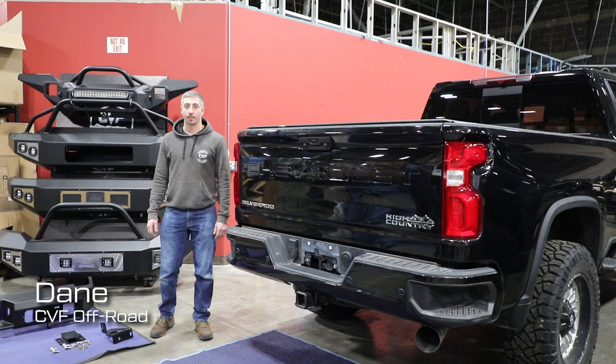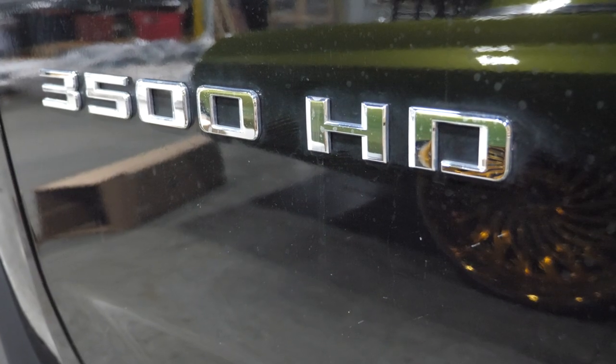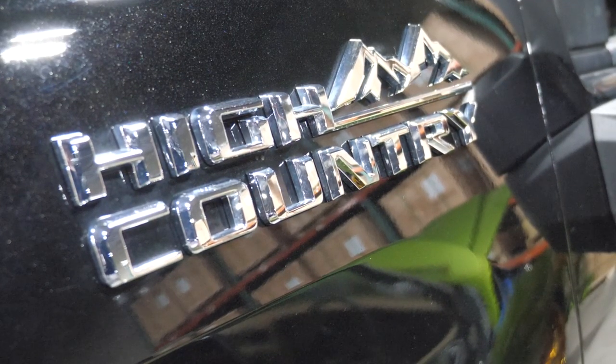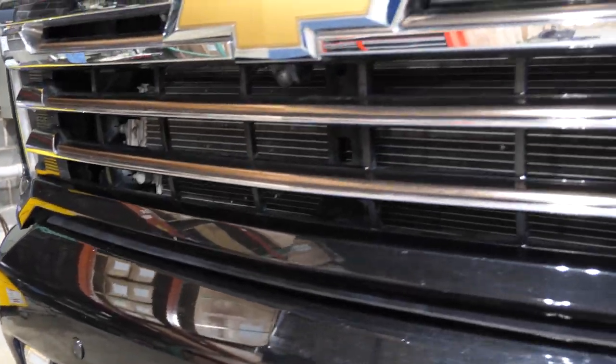Hi guys, this is Dane with CVF Off-Road. Today we're going to be installing our Legion Series bumper on the rear of this 2020 Chevy Silverado. These instructions will work for any 2020 to 2023 Chevy 2500 or 3500 pickup.